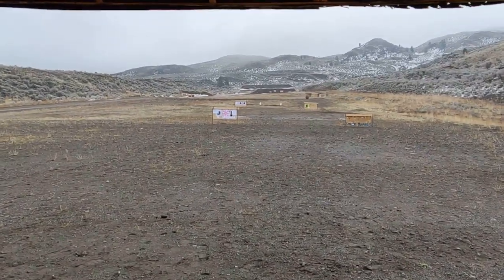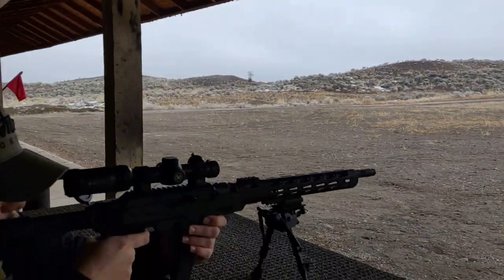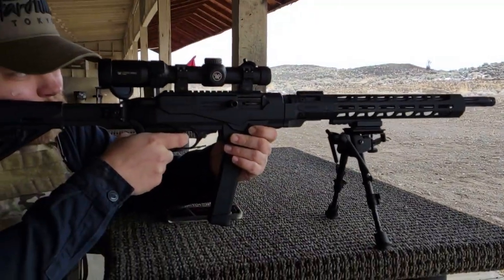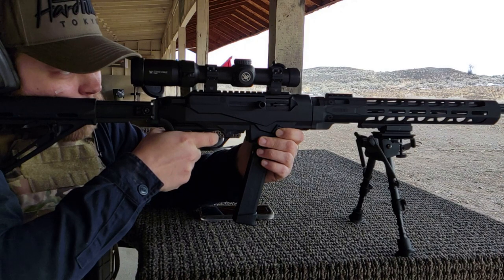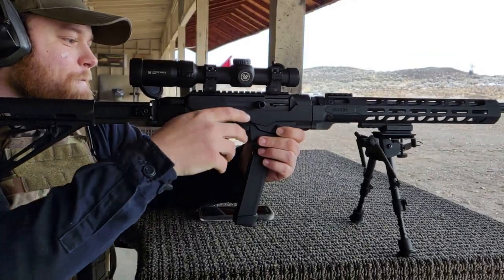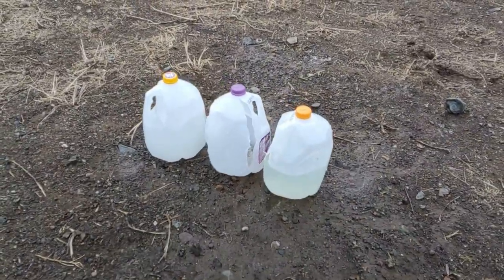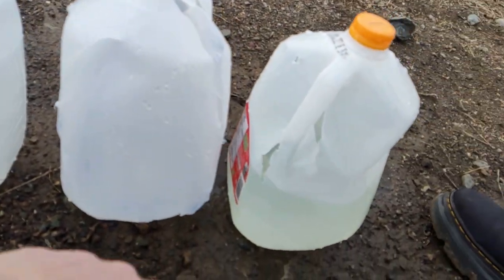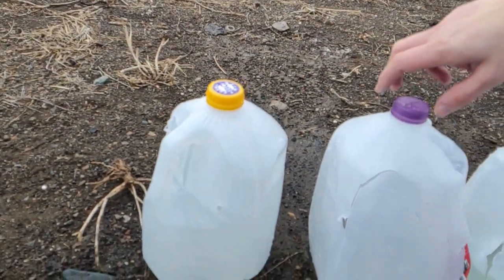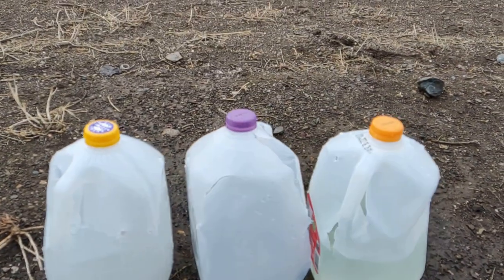Downrange we have three jugs of milk lined up — that's what those white dots are. Chris is going to shoot at those jugs to see how many the 9mm penetrates. Looks like you hit. Okay, coming up to the jugs — we'll see what the 9mm did. The second one has just been ripped completely in half. The third one looks like it glanced out the side. So it actually went through all three of them. I did not think it would go through even two of them.